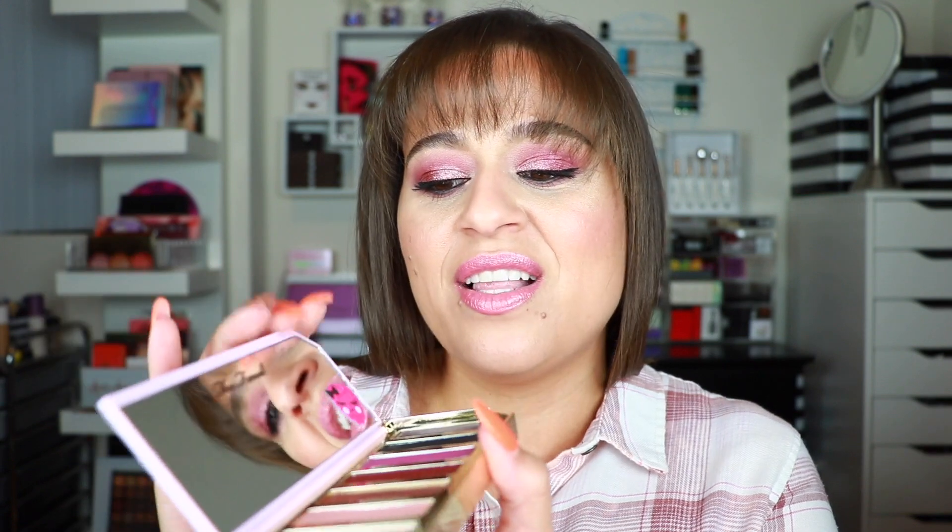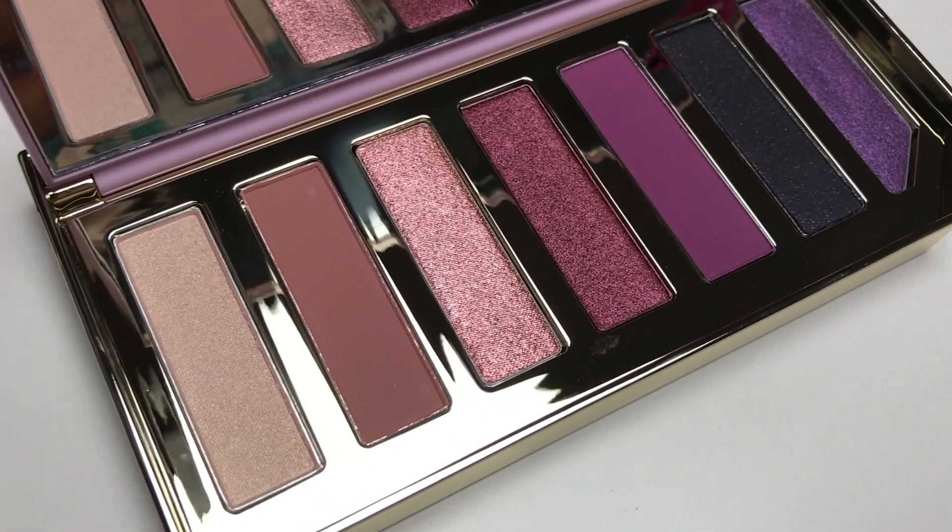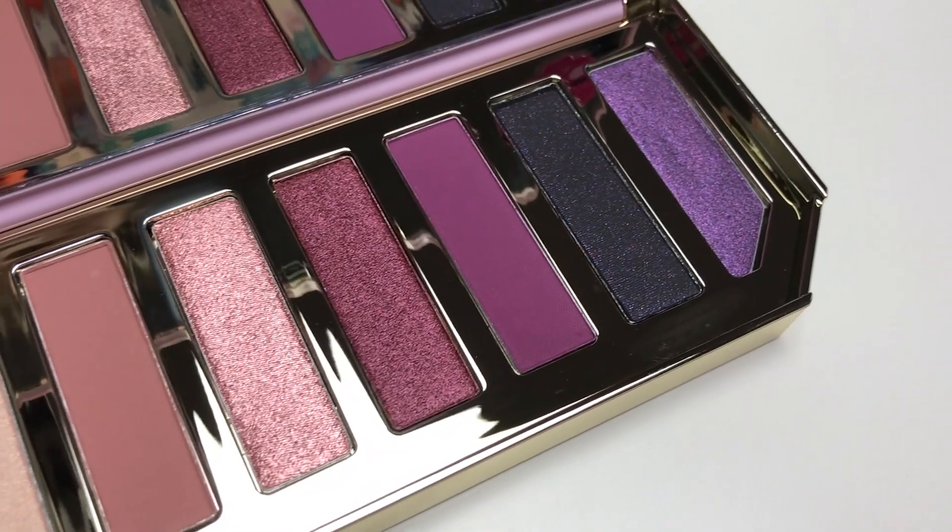This is what the outer carton looks like. You do have the ingredients listed on the back. It's a 7-shade eyeshadow palette themed with berry. On the back side, it's a metallic gold finish and you have a sticker with the shade names. On the side, there's the Too Faced logo along with a little lip which you use to open the palette. There is a very nice mirror here with a raspberry detail, and the palette remains propped up.